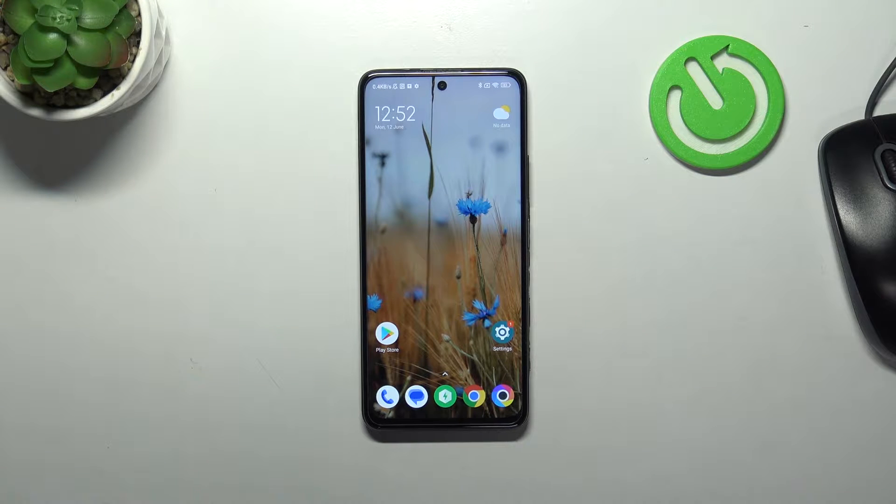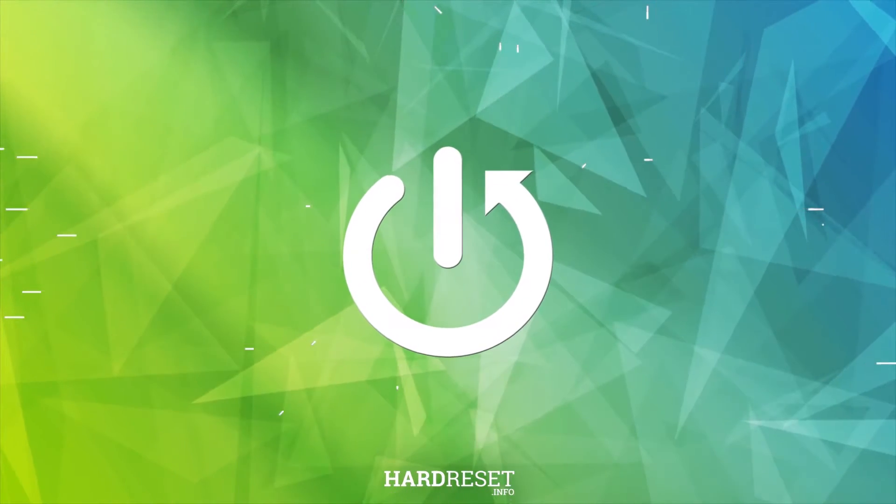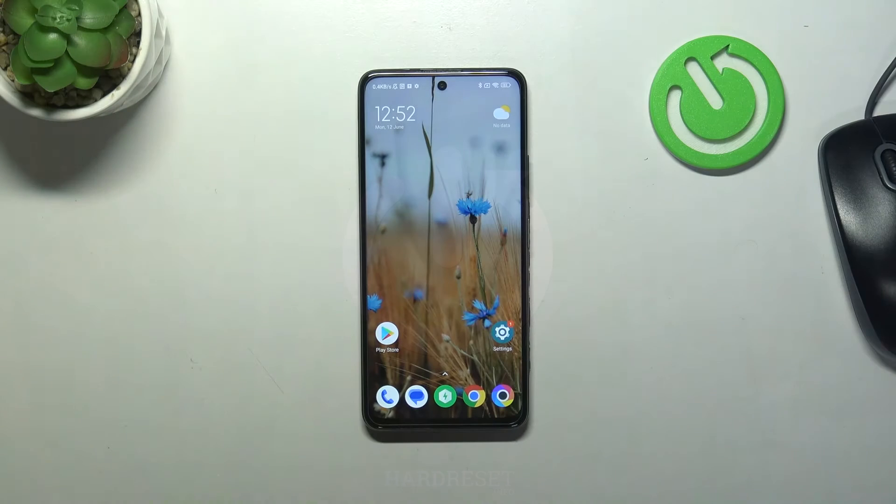Hi everyone. In front of me I've got the Poco X3 GT, and let me share with you how to check the IMEI number of this device. We've got two different ways to check those numbers — the first one requires a secret code, and the second is by using the Settings. I'll show you both.